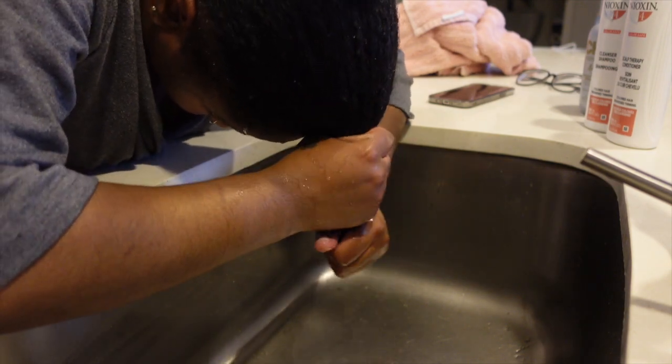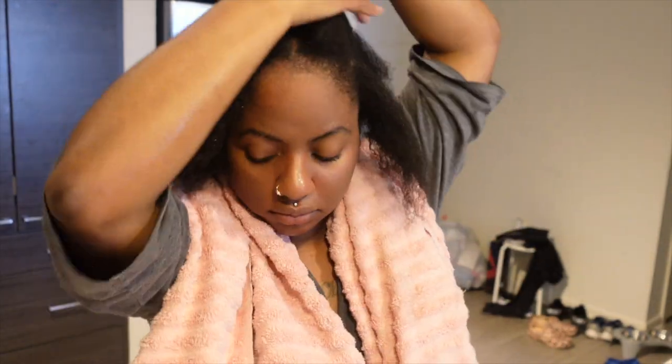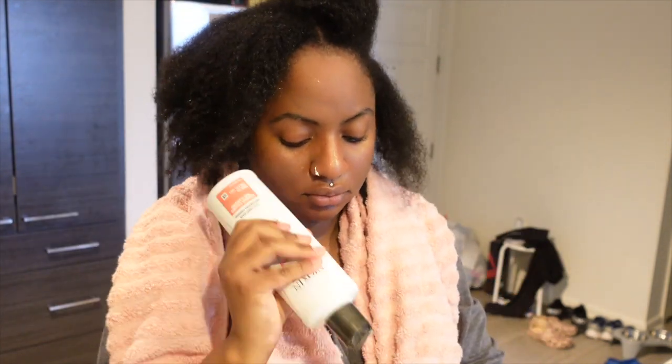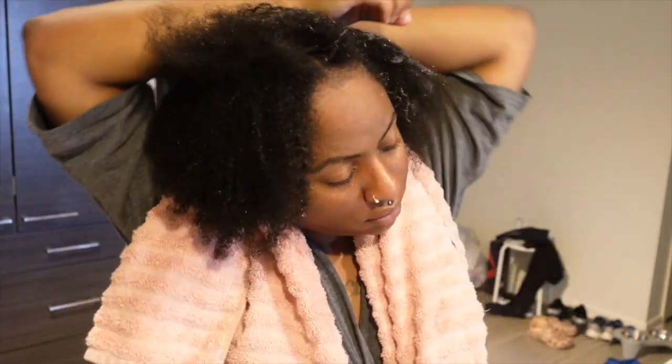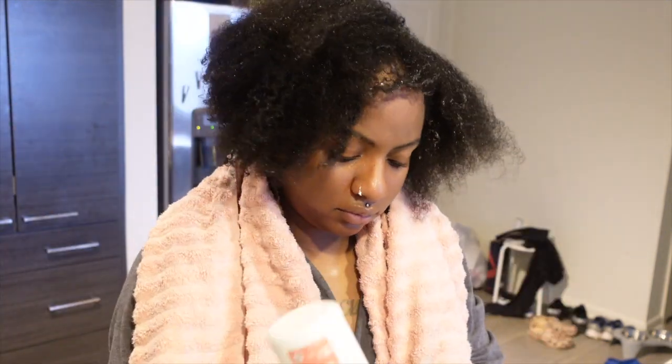What you've just seen here was me rinsing out all of the product that I had in my hair from throughout the week. Now I'm going to go ahead and apply the shampoo. I apply the shampoo only to my scalp because it can be drying for your actual hair. I do rough parts with my fingers throughout my scalp and massage the shampoo directly onto my scalp through each part so that I know I'm not getting too much shampoo on my hair. I will also follow up with a regular shampoo.